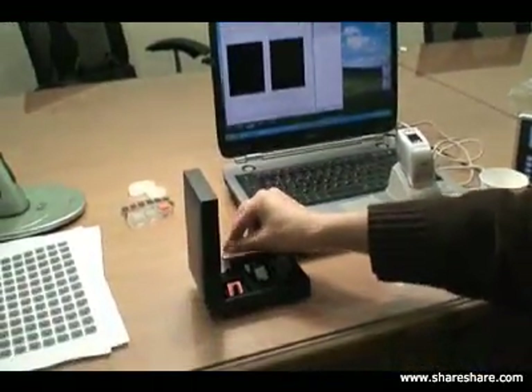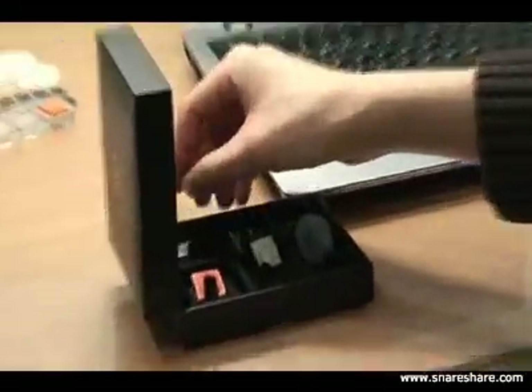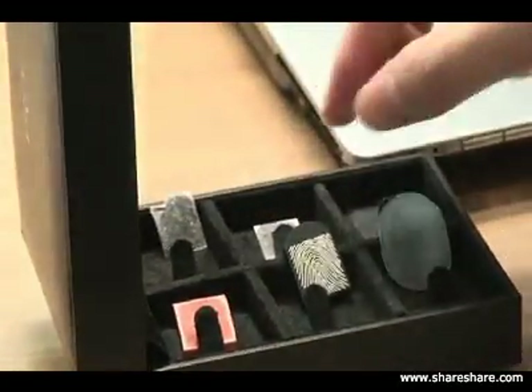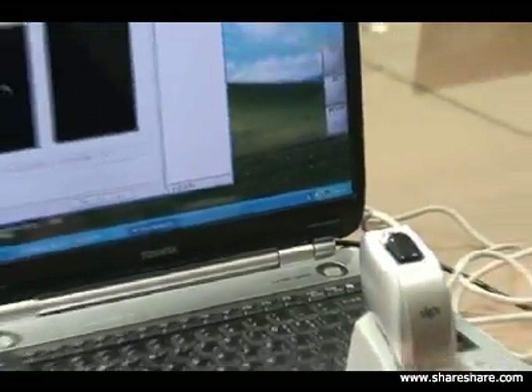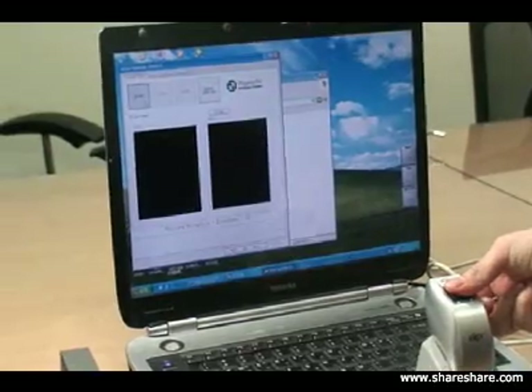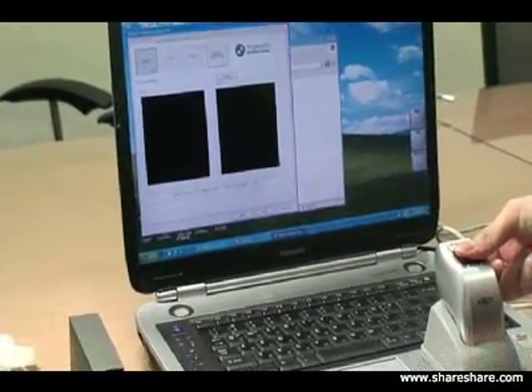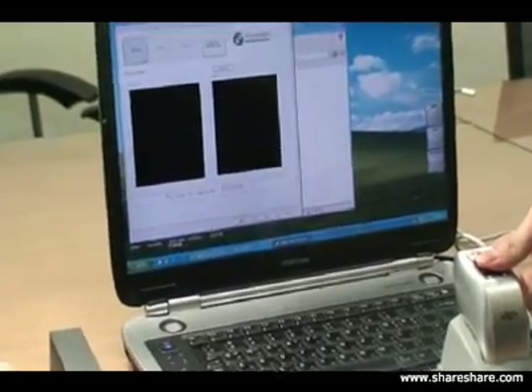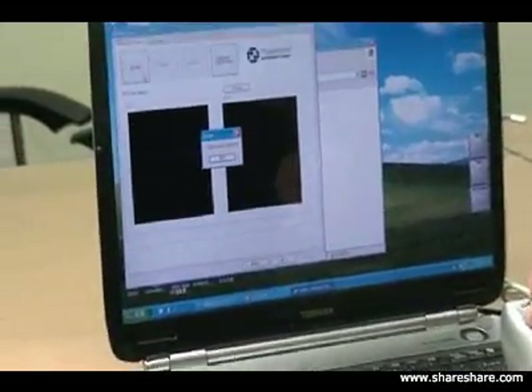Now we're going to try a rubber image, to see if the rubber image will be accepted on the finger detection. We're going to try to enroll the rubber image, and again, the system fails to enroll the fake finger.